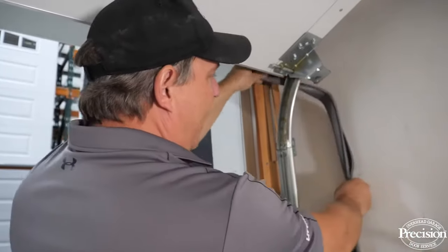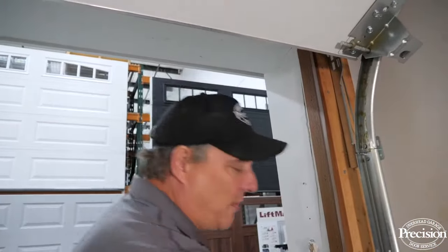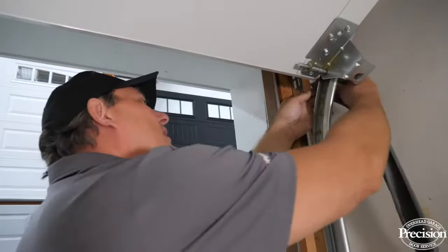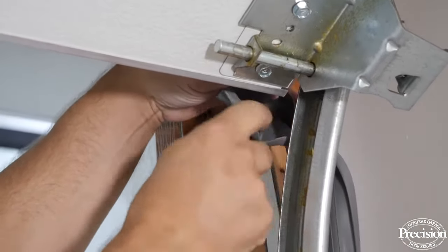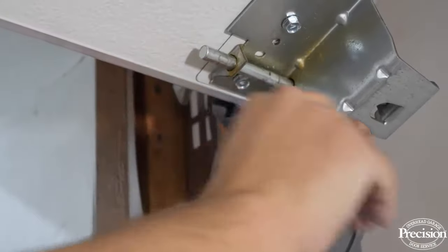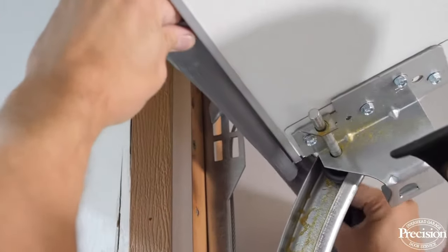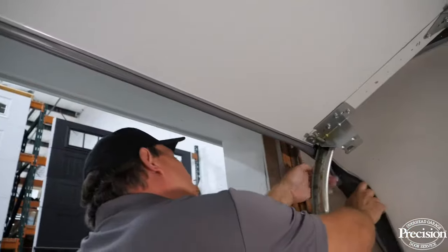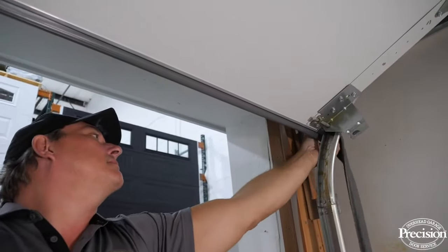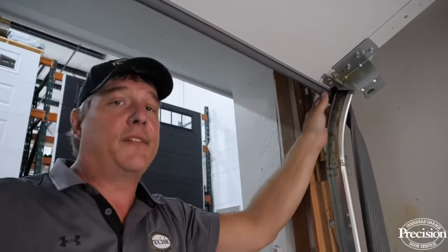Take the bottom rubber and put it outside of the track. Get the door into a position where you have enough room to work with your hands. Don't try to do it halfway down — you won't have room to slide it onto the bottom of the door. Feed it in through the outside of the track, start the two T-channels, and once they're started, slide it on. Make sure it doesn't fall out of the track while pulling it across, or you'll have to start all over again.